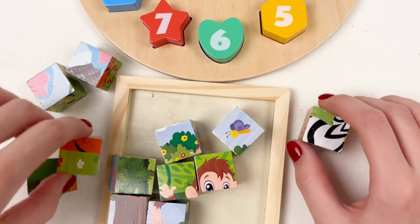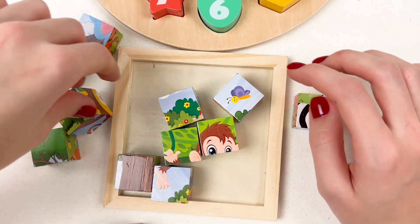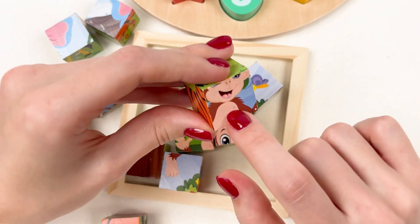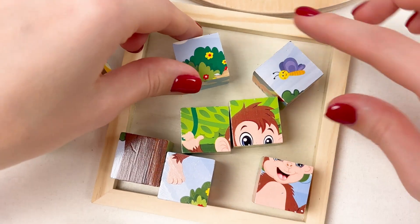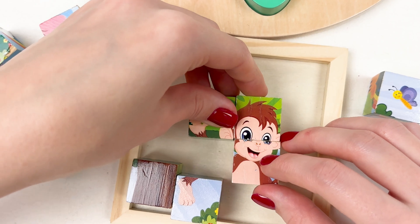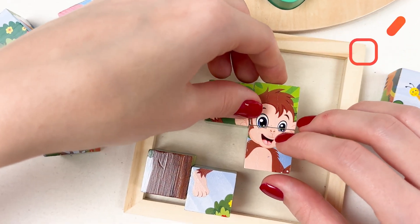Okay, let's see what cubes we have. Look, it's the body of a monkey — we can put it here. Yes!